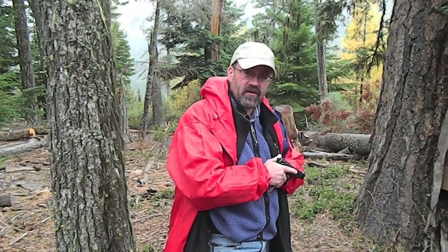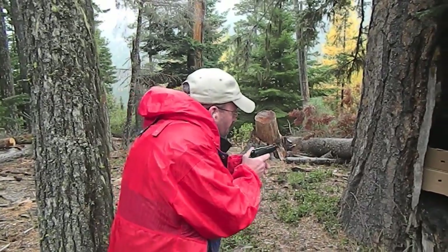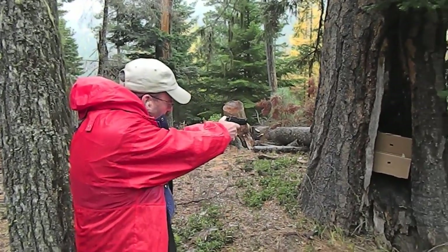Hey folks, Wish SE out here in the beautiful Pacific Northwest. We're going to try our Beretta 85F. We've got nine rounds, so we've got the gun at full capacity. We're about three yards from a target. We're just going to work the gun a little bit to give you a perspective on what it looks like, as well as my subjective feelings on the gun itself. It really feels great in the hand, so we're going to go ahead and put a few rounds downrange.